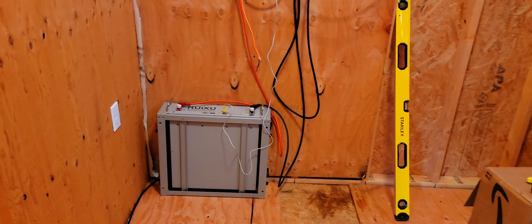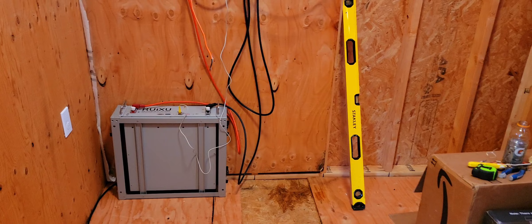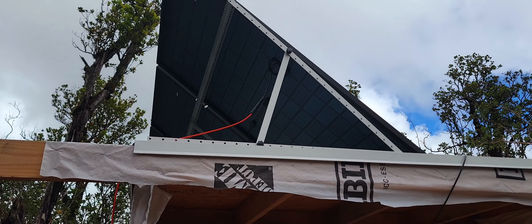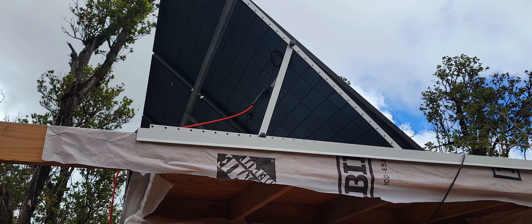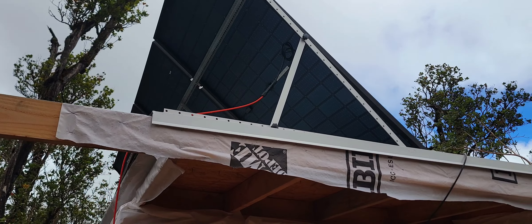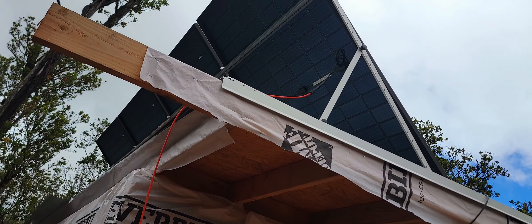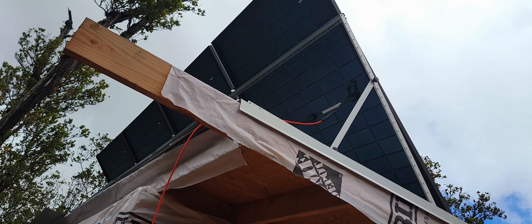Don't be afraid to try things out and do research — go online. Now we're going back to the main panel. The orange wire over there is the 10 gauge wire that comes from the inverter to the main panel. There's another circuit — a 15 amp breaker.